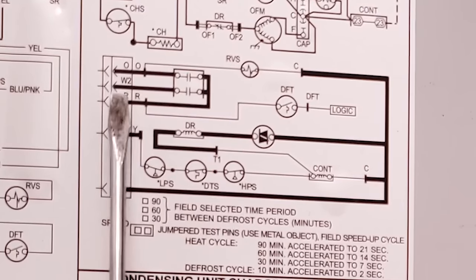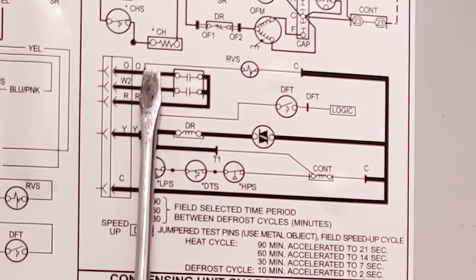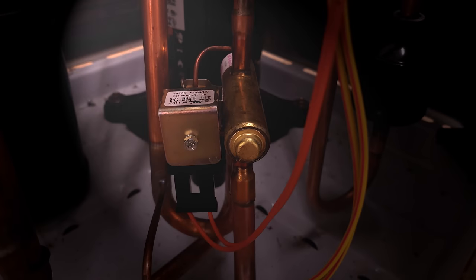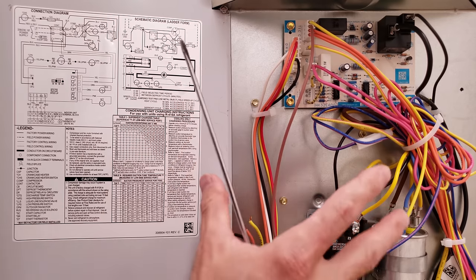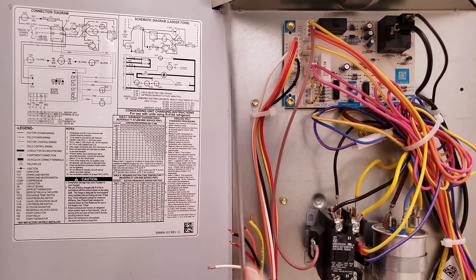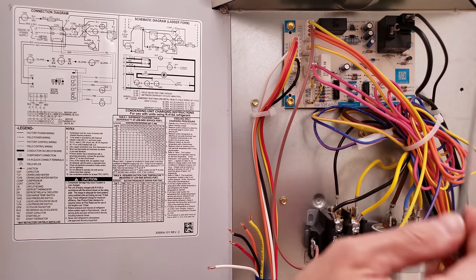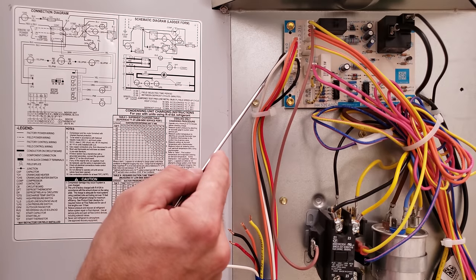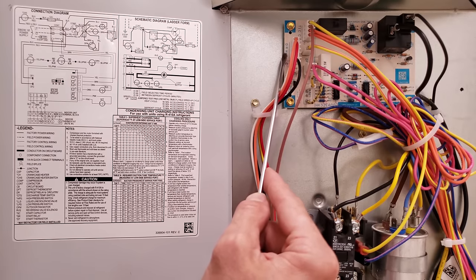The third thing that happens: the 24-volt R wire crosses a normally open set of contacts that are now closed and comes over to O, powering the RVS — the reversing valve. In heating mode, this unit does not power the reversing valve. So powering it turns the unit into air conditioning mode, reversing the flow of refrigerant. With the outdoor fan off and the unit in AC mode, the outdoor fins get very hot, melting the ice and frost off. At the same time, the W2 output wire runs your electric resistance strip heater at the indoor air handler so the building temperature doesn't drop during defrost.